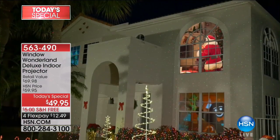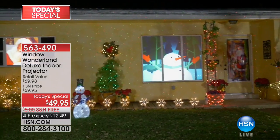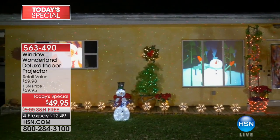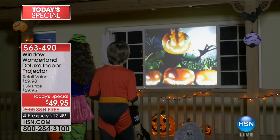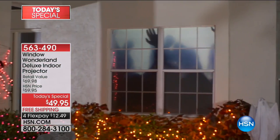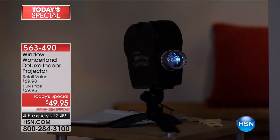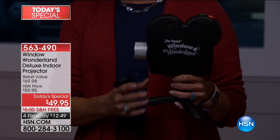The Window Wonderland projector — you plug it into an outlet and you've got nine different Christmas themed vignettes and nine different Halloween themed vignettes to enjoy starting now. All you do is aim it towards a window — we even give you the screen. I've seen versions of this out there: good in theory, but they're very complicated and a lot more expensive. We had a caller last hour who said this price is amazing, and she was right. And we threw in free shipping.